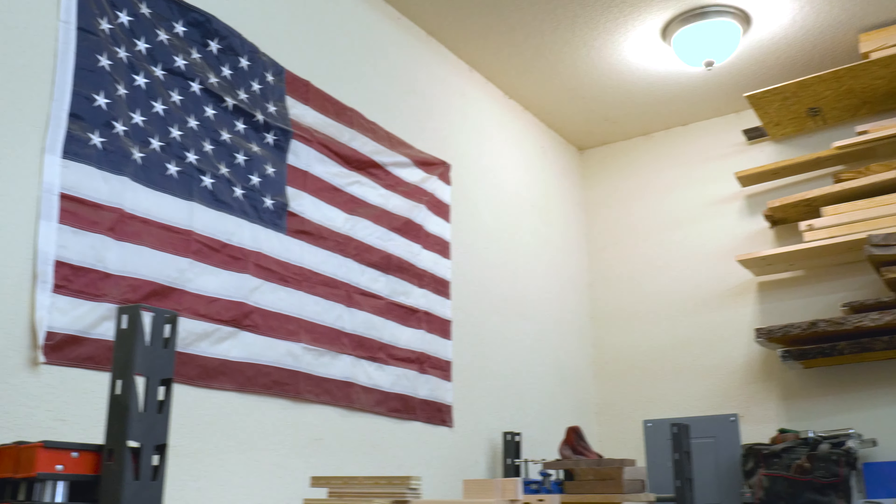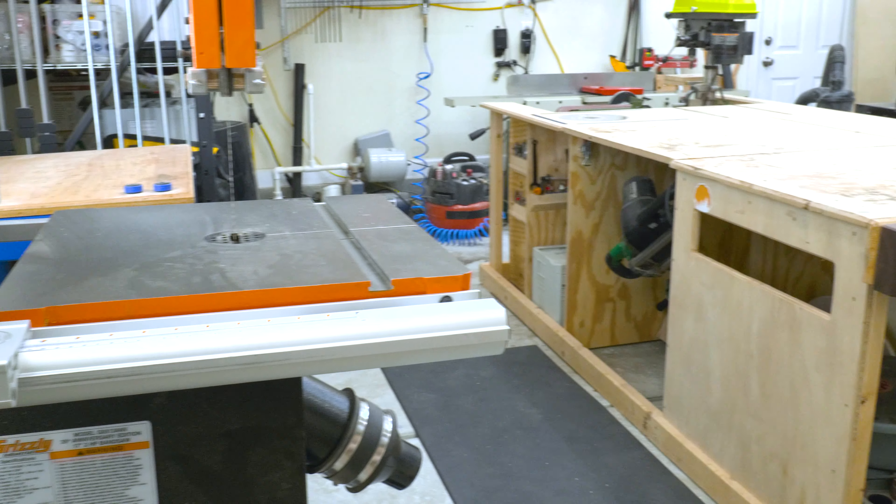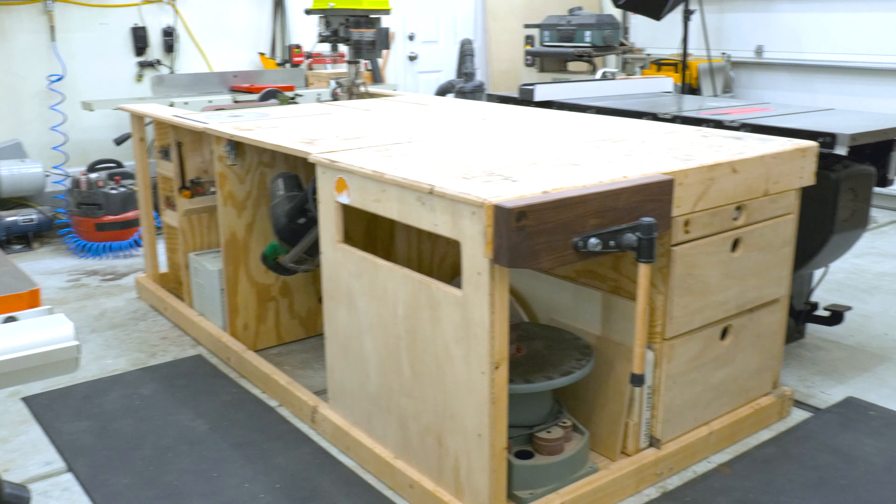I'm definitely still upgrading and moving things around in the shop. I'll tell you about what I like, what I don't like, what I'd change, and where I think things are going moving forward. So let's go ahead and get started over here at the table saw.